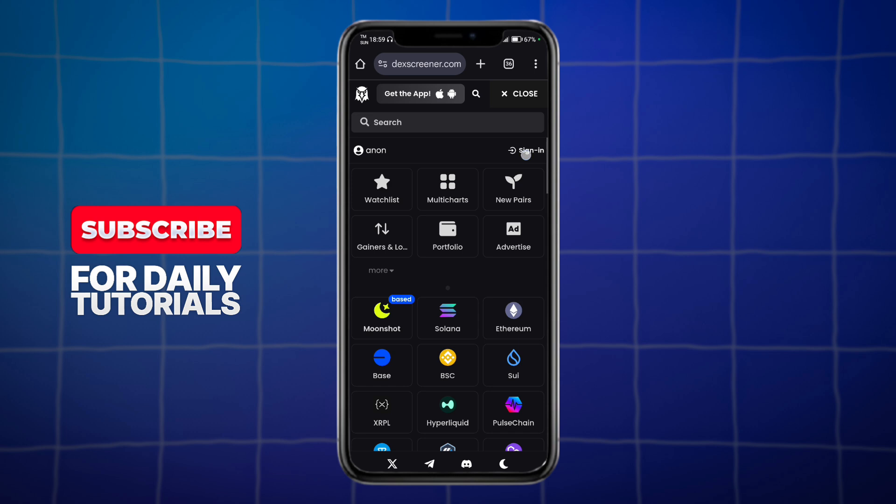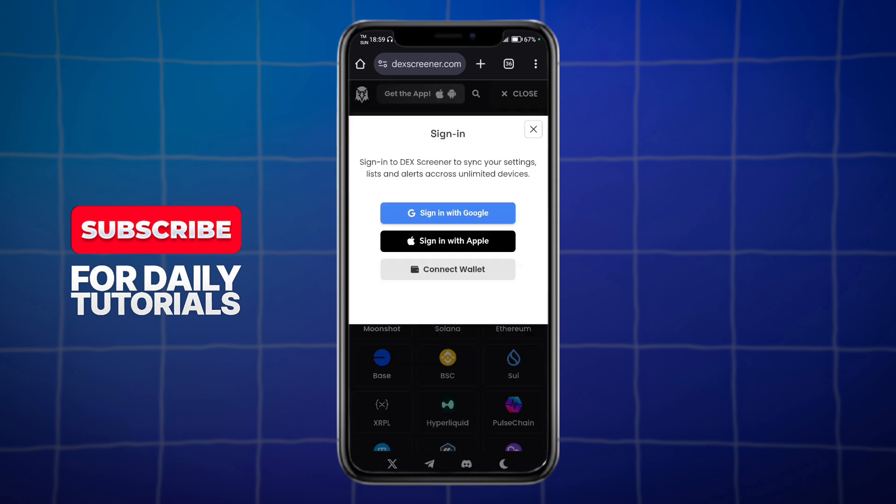First things first, you need to sign in, so click on the sign-in option. You can either sign in using Google, Apple, or Deluxe, or if you want to connect a wallet, just choose the Connect Wallet option.